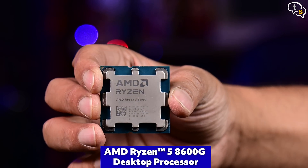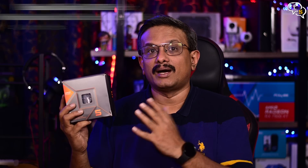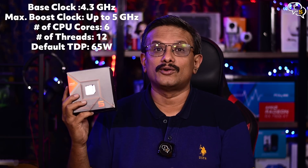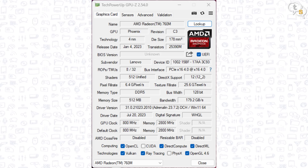This is AMD's Ryzen 5 8600G APU. APU, or Accelerated Processing Unit, generally means a CPU with a GPU merged into a single processor. This is the 6-core variant of AMD's Phoenix APUs. The 8600G has a 760M Radeon graphics built-in, which uses AMD's RDNA 3 architecture and is clocked at 2.8GHz. It's a 6-core, 12-thread CPU, as with most Ryzen 5 CPUs. It comes with a base clock of 4.3GHz and a boost clock of 5.0GHz with a 65W TDP.